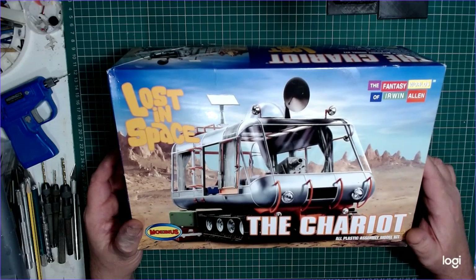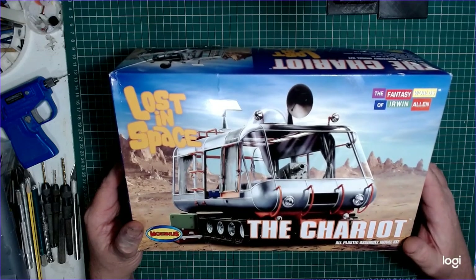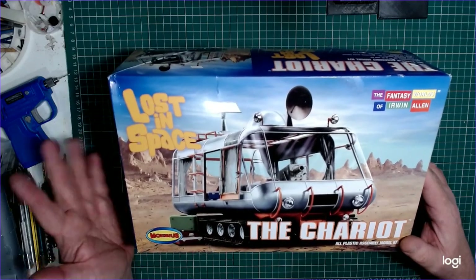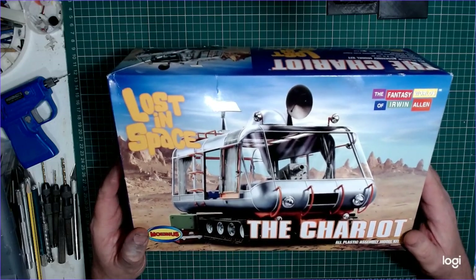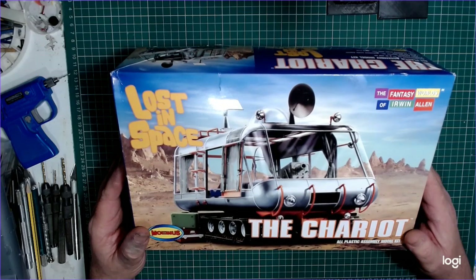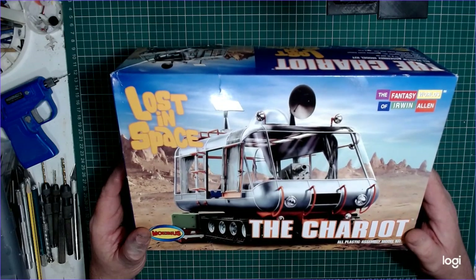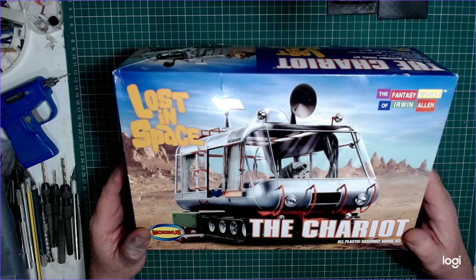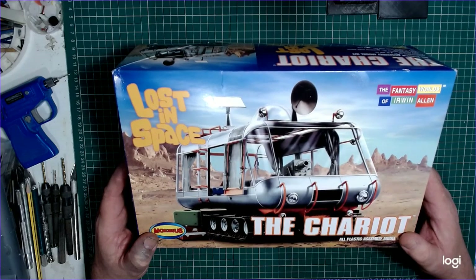I thought this would be a good subject as there are a few issues with the kit which I'll go into in a minute, and I'm also going to be putting some additions into it. So obviously the box lid — it's 1/24th scale. I'll admit I'm not a fan of Lost in Space, never have been, however I do like the vehicles, particularly this one because it was built as a full-size machine based on a real vehicle. I won't be building it in pristine condition — I'm going the weathering route, maybe building it into a small diorama, possibly even adding a couple of figures.